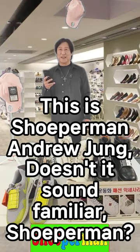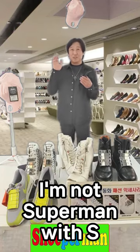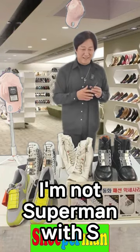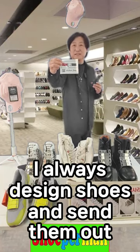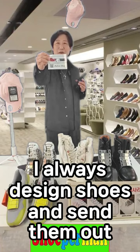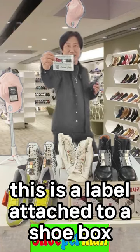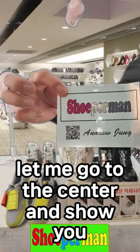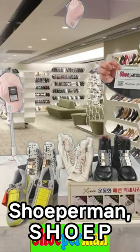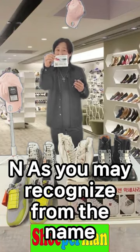Hello, this is Superman and Ju-Jung. Doesn't it sound familiar — Superman? I'm not Superman with an S. I always design shoes and send them out. This is a label attached to a shoe box. Let me go to the center and show you. Superman — S-H-O-E-P-E-R-M-A-N — Shoeperman.